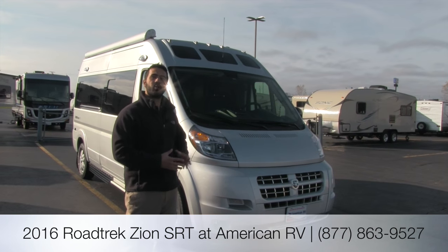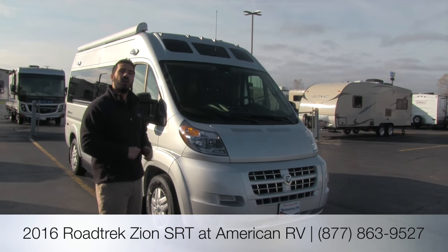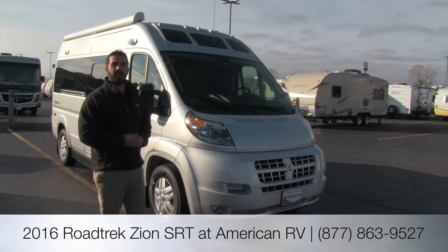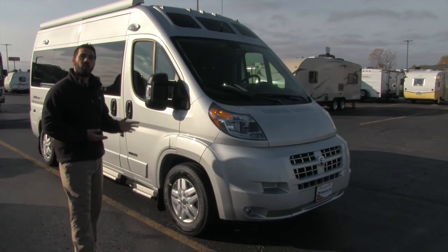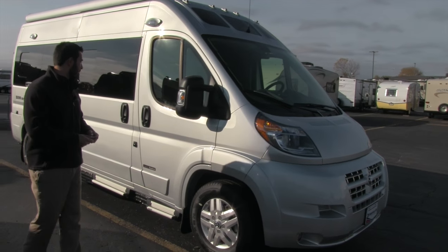This one is going to be a shorter chassis — about 18 inches shorter than your standard Zion, which brings it under 20 feet long, so it's perfect as an everyday traveler. It'll fit in your regular parking spots. It's on the Dodge Promaster chassis with a 3.6 liter V6 engine.